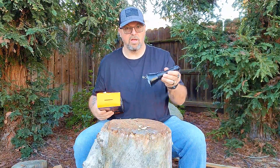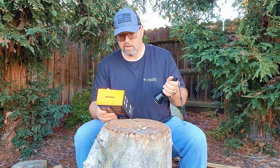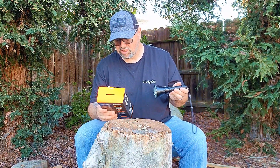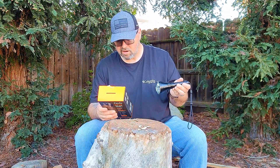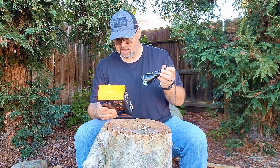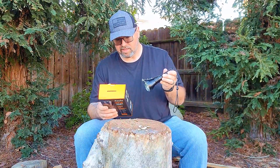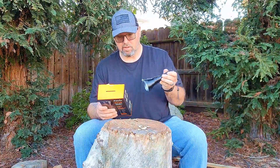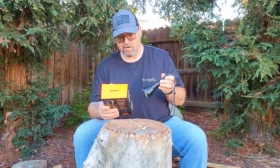The different modes: Low is 30 lumens for 61 hours at 160 meters distance. Medium is 150 lumens, 20 hours 15 minutes run time, 300 meter distance. High is 500 lumens, 4 hours 15 minutes run time, 570 meters. And then Turbo, the highest output, is 1500 lumens, 1 hour 40 minutes, at 925 meters.